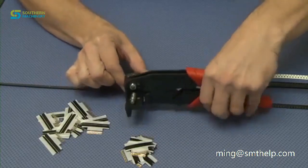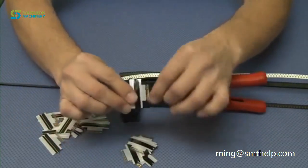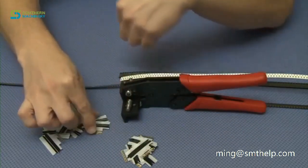We are going to be discussing the Panasonic splice tapes. The first generation of splice tape for the Panasonic machines was this one without a gap. It basically has a perforation there to be able to peel the cover tape back.